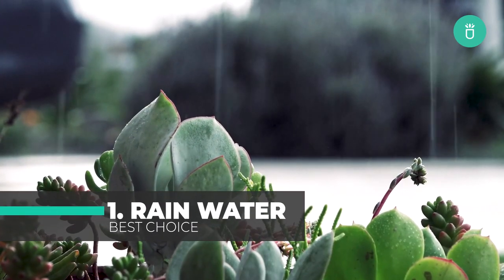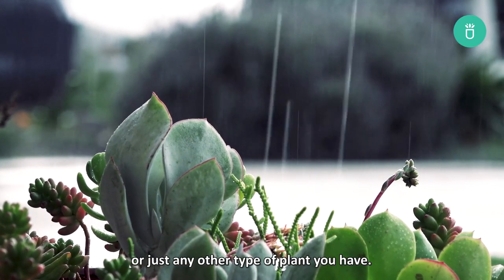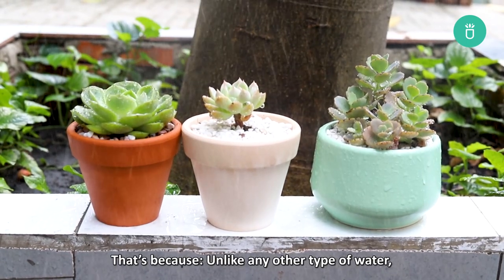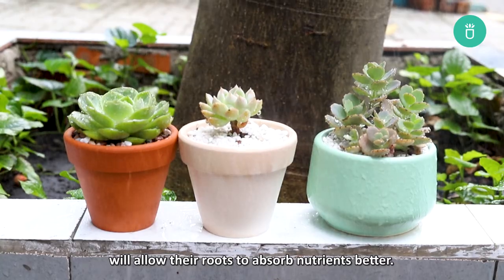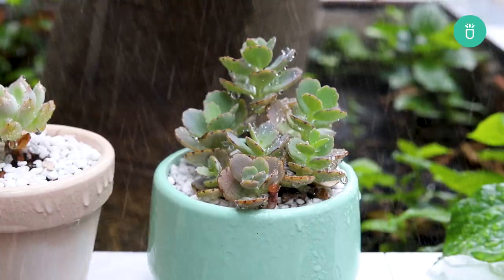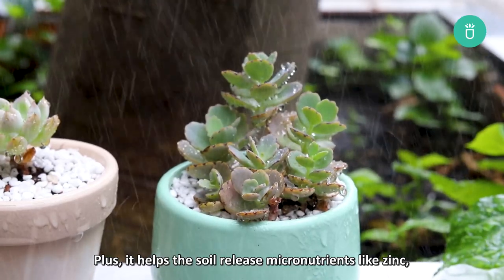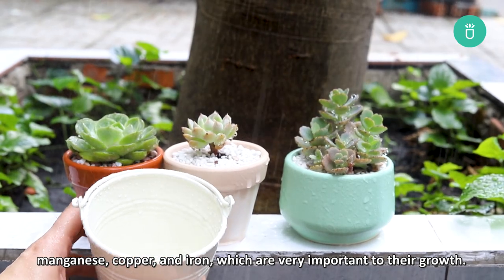The first on the list is rainwater. It's the absolute best and perfect water for your succulents and any other type of plant you may have. That's because unlike any other type of water, using rainwater to water plants will allow their roots to absorb nutrients better. Plus it helps the soil release micronutrients like zinc, manganese, copper and iron, all of which are very important to their growth.